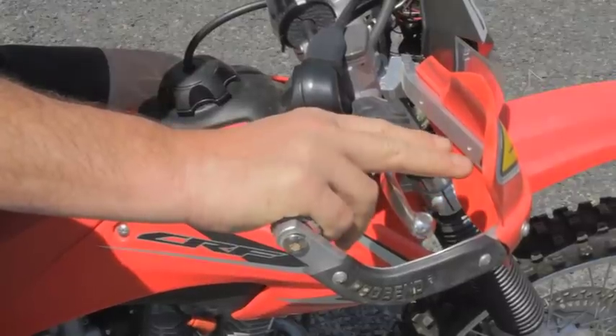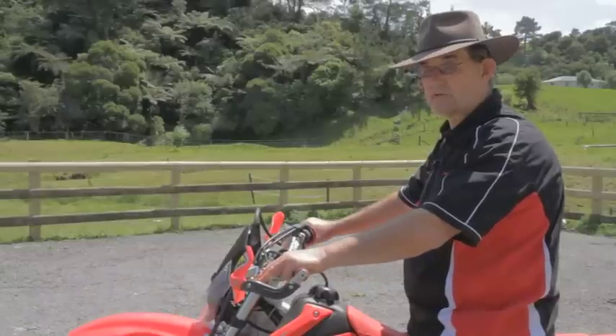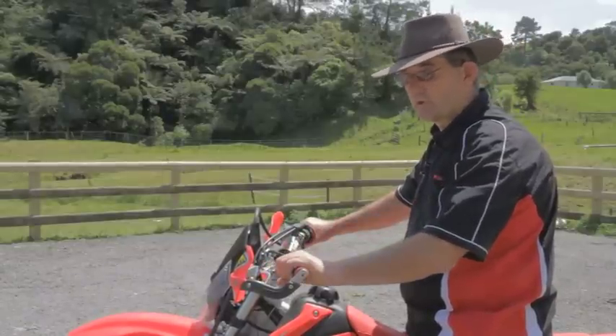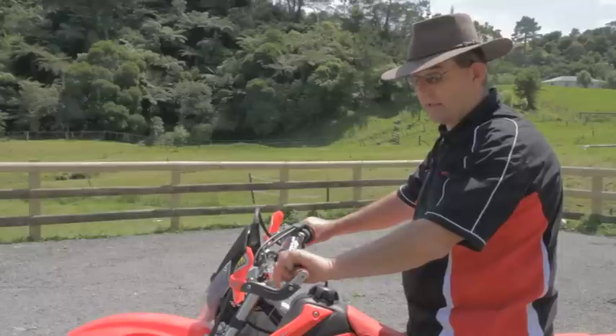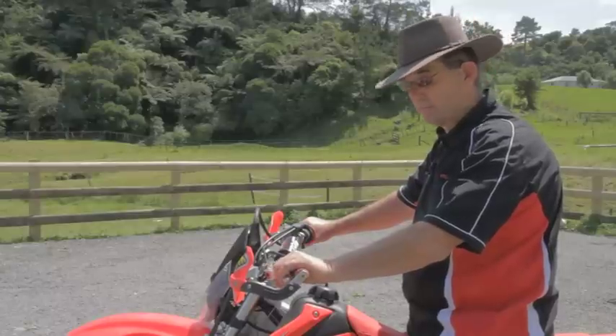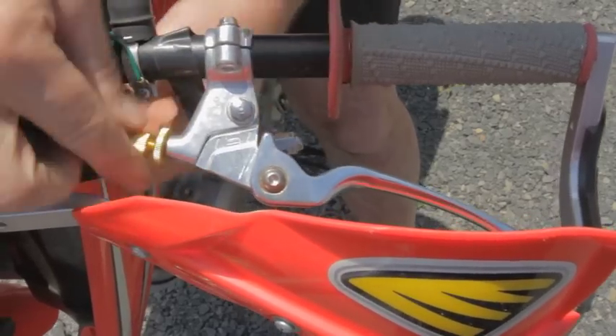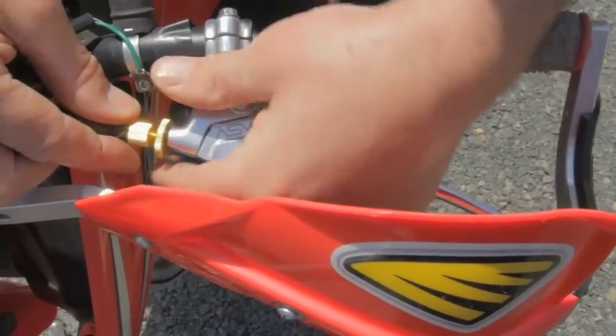Another thing about levers is you need to have them at the right distance for your fingers to reach. Too far out and you can't grab them; too close and the lever hits the handlebars and doesn't work properly. So you adjust the lever over here at the dial — the lever adjustment screw right in by the handlebars.